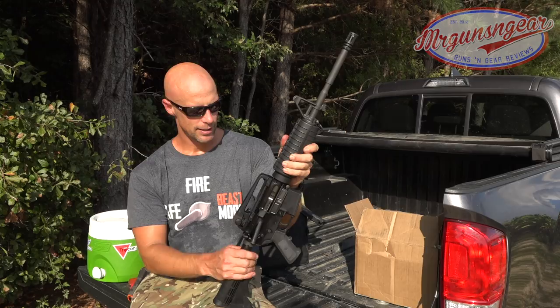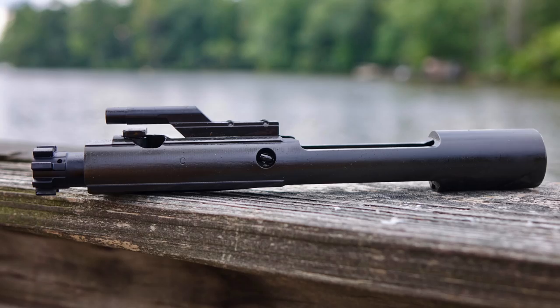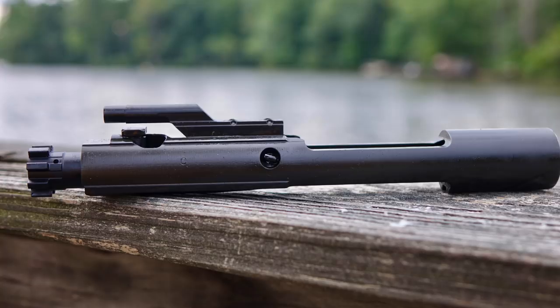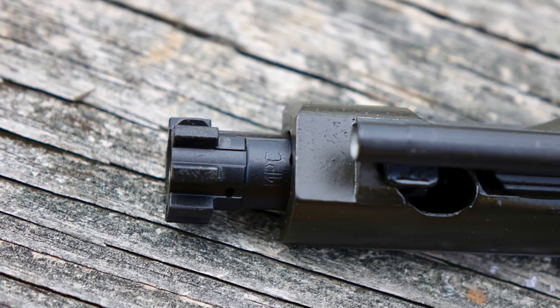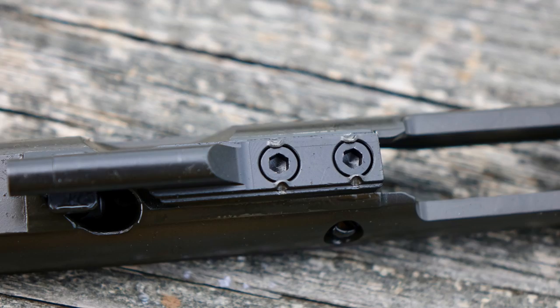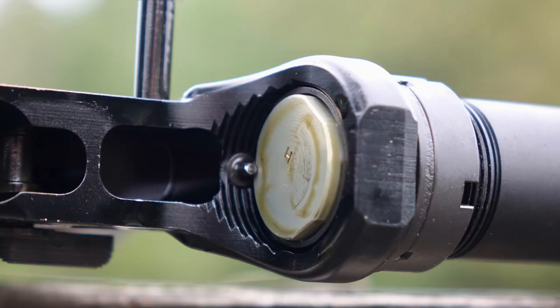If you want a good rifle that works, or a collectible one, I'd take a look at it. That's about it, guys. Thanks for watching, thanks for subscribing. I hope to see you in the next video.